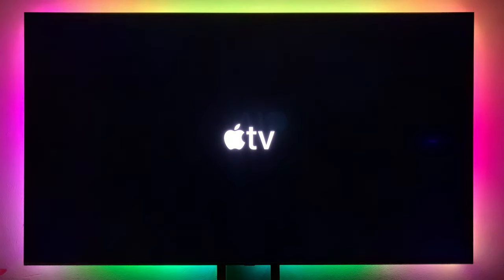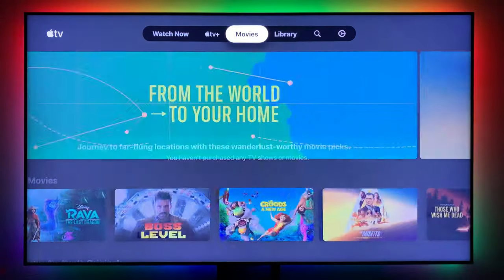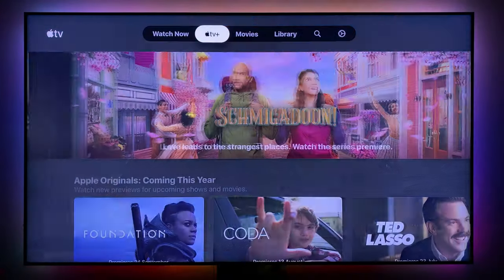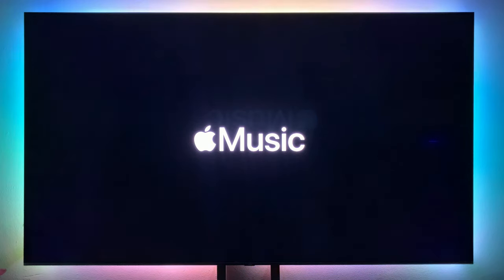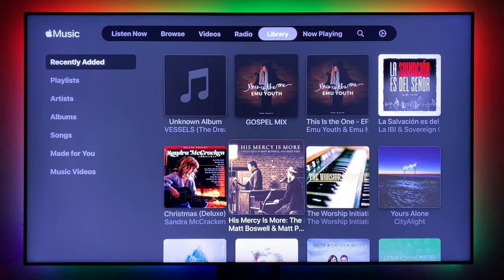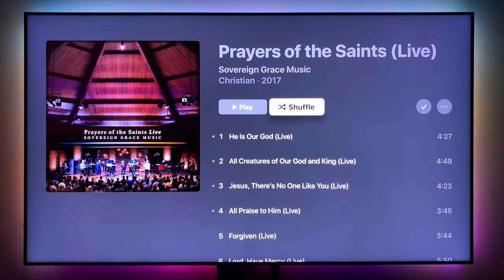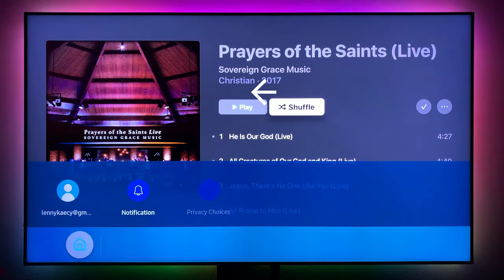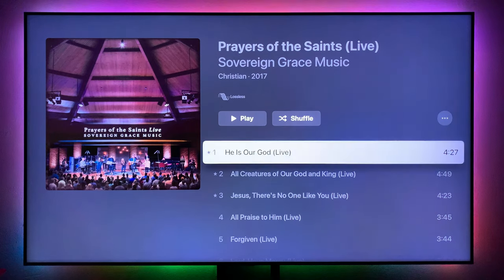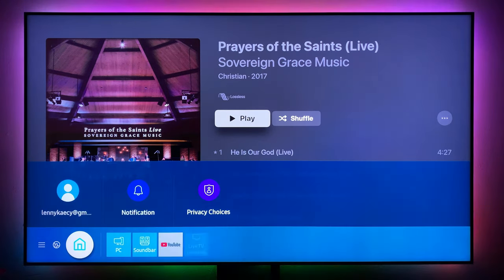I also want to compare with the Apple TV app built into the smart TV. This is not the standalone Apple TV box — it's built into the TV. Navigating to the same album on the built-in Apple TV app, you can see it does not support lossless audio — it plays compressed audio. But switching to the Apple TV 4K standalone box, it shows the same album and supports lossless audio. The built-in smart TV app doesn't support that.